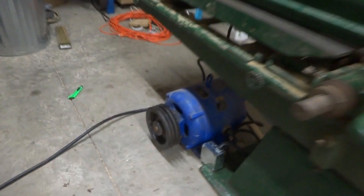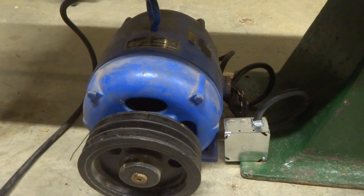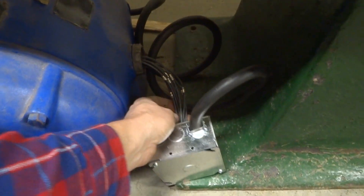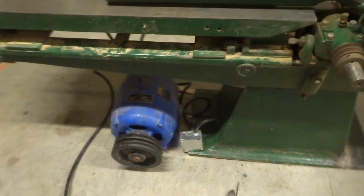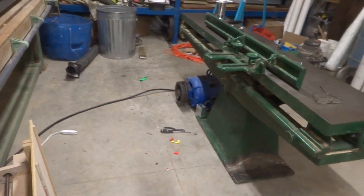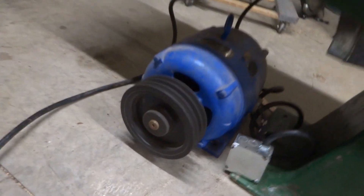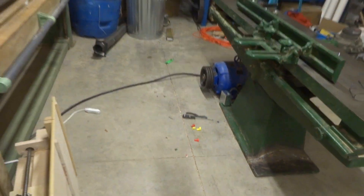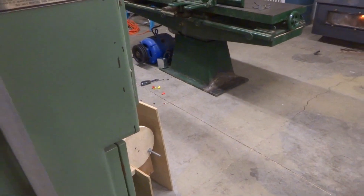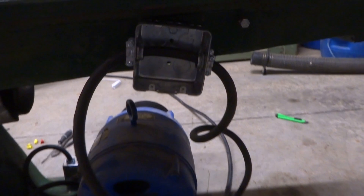Well, here we go — first try. I did the wiring. We have a five-horse motor that came off an old air compressor, wired three-phase hopefully. There are eight wires coming out of the motor and they've got to connect to four. I think I got the wiring right. So here's our first test — three, two, one. Check it out! I have a motor and it's going the right direction. I'm excited. I have to finish doing a little switch wiring when the switch comes in, but I think I got it.